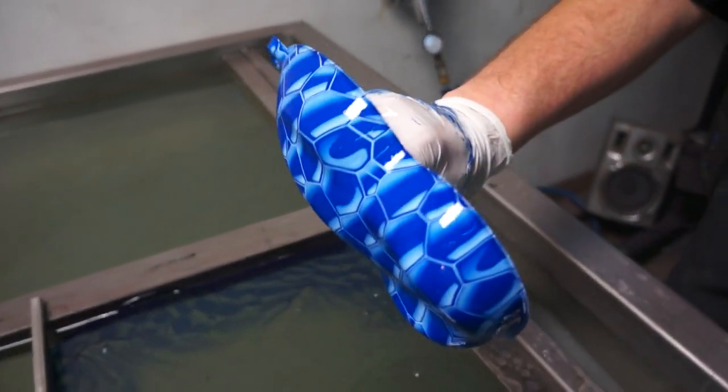That is the Blue Bubble. You can purchase this at kansashydrographics.com. Thank you, and I'll see you next time.